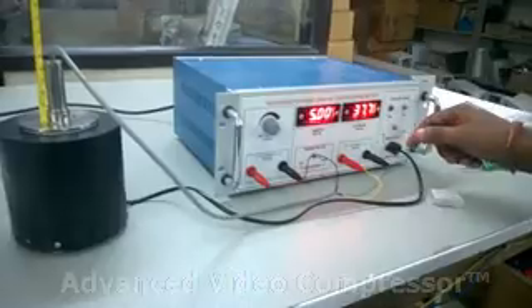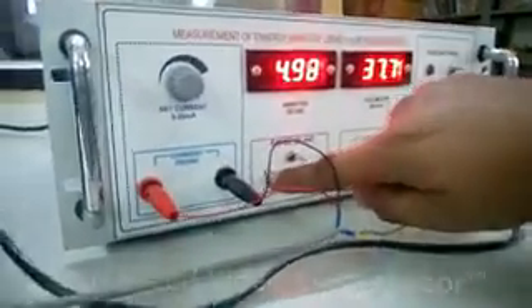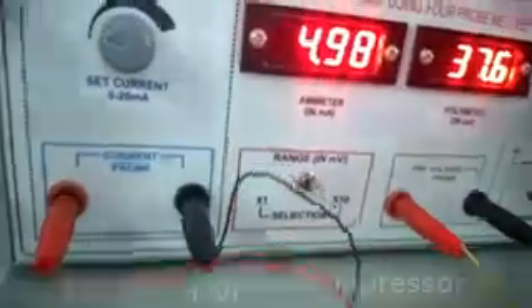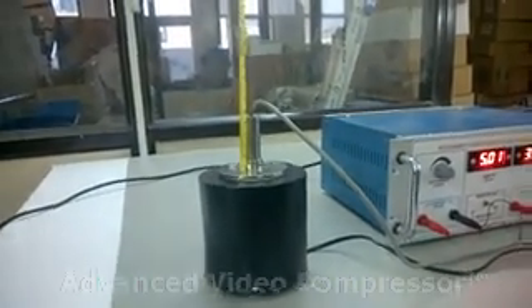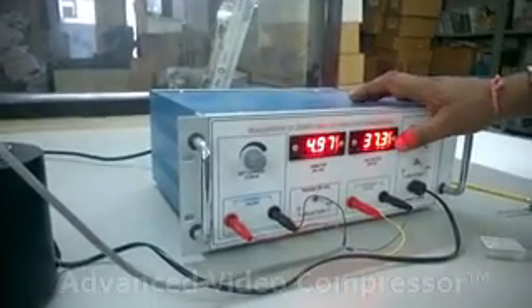Now read the voltmeter in millivolts. Keep the range at 0.1, or x100 to x10. Switch on the oven to raise the temperature. Now keep watching the temperature and millivolts.